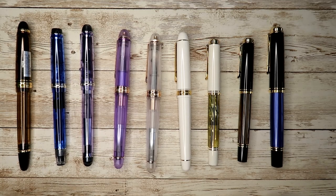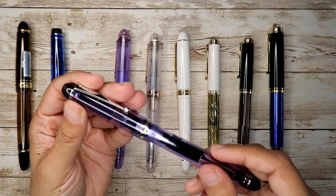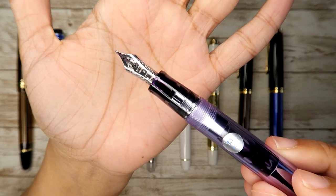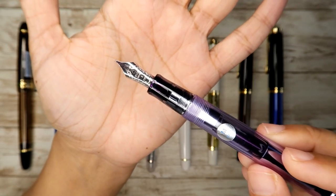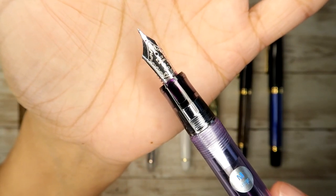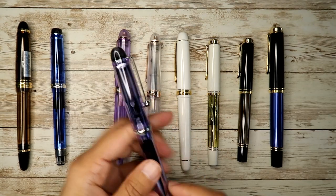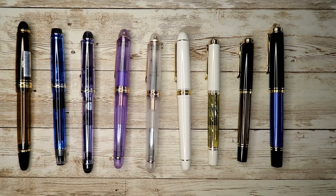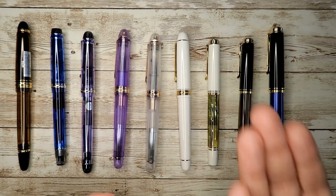My first ever gold nib pen was the Pilot Custom 74, and this has a fun story. I went to the Philly Pen Show and saw a woman with a collection of all purple pens. Brian Goulet kept talking about how the Custom 74 is his workhorse pen. Initially, I regretted buying this pen.